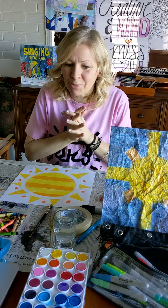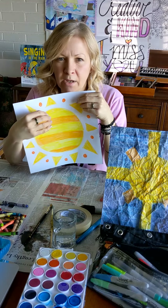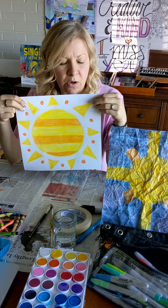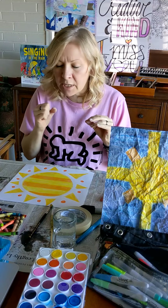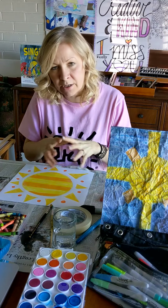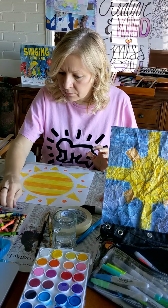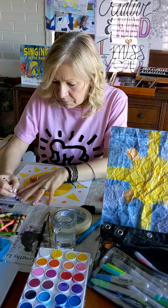Excellent, glad you're back! I already made my sun and colored it very, very hard — I pressed with as much might as I could and broke a couple of crayons, but that's okay. Press hard; it's good for your muscles and fine motor skills. Give your fingers some exercise and press hard to get the wax on the paper, because we want the wax to resist the watercolor ink we're about to put on.